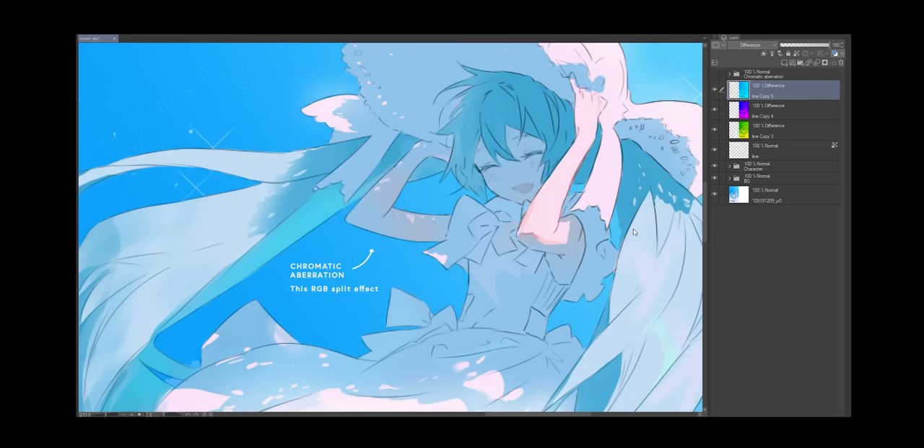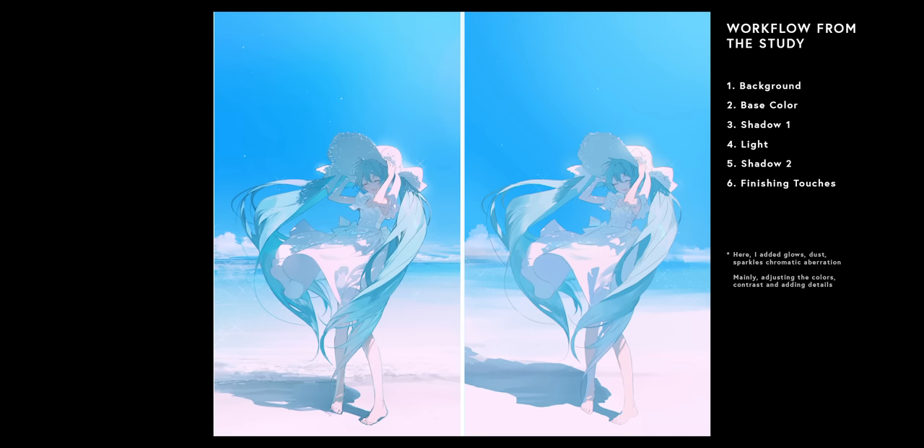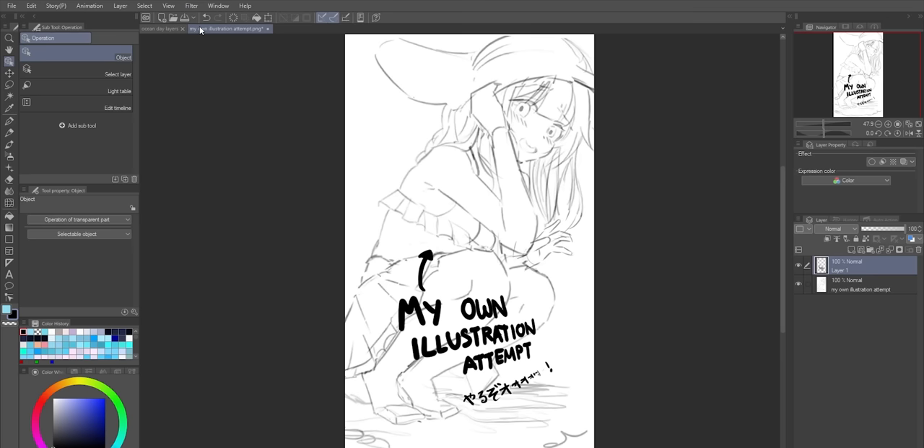And that was it! That was so simple that it kind of scares me. I found out there's only like six main steps to this. However, recreating the illustration was the easy part. The hard part is to see if I can actually apply this to my own illustration attempt, to see if it's actually as simple as it looks, or if I'm missing some crucial steps.